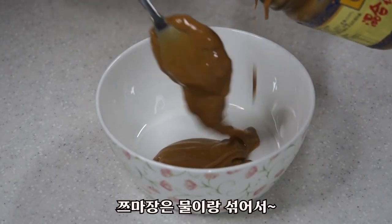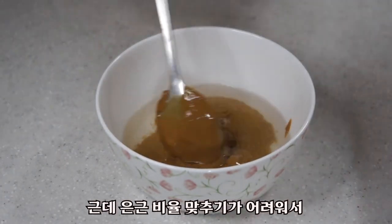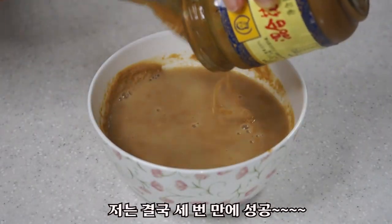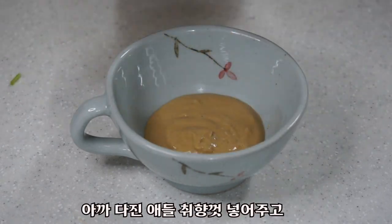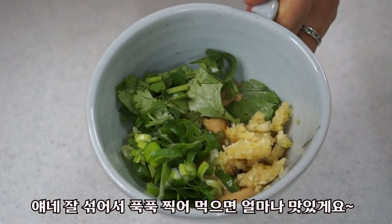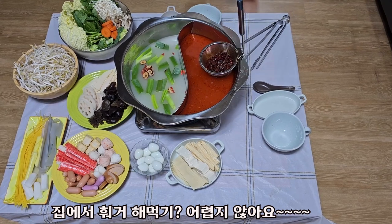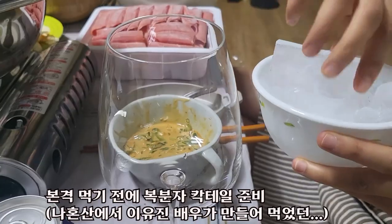Add an egg and put the ingredients in the same way. Use 1 cup or 2 cups, then go ahead and pick up the top.